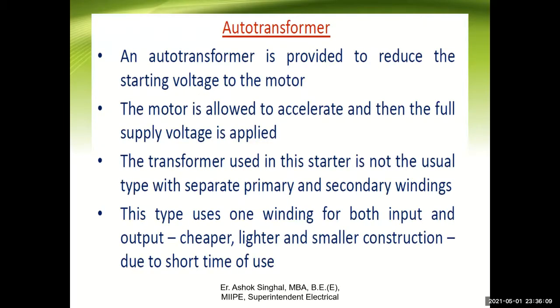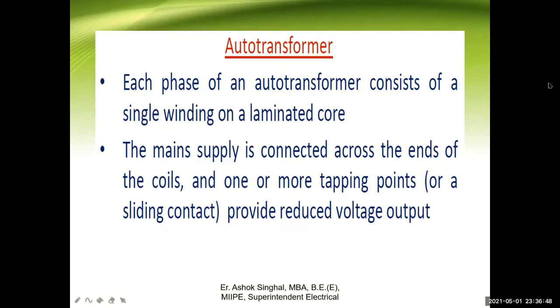An auto transformer is provided to reduce the starting voltage to the motor. The motor is allowed to accelerate and then the full supply voltage is applied. The transformer used in this starter is not the usual type with separate primary and secondary windings. This type uses one winding for both input and output, which is cheaper, lighter and smaller in construction due to the short time of use. Each phase of an auto transformer consists of a single winding on a laminated coil. The main supply is connected across the end of the coil and one or more tapping points or a sliding contact provide reduced voltage output.